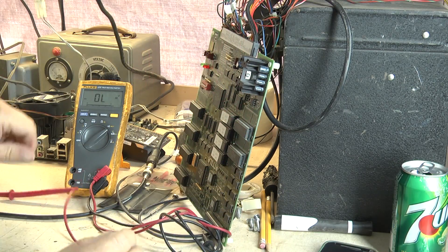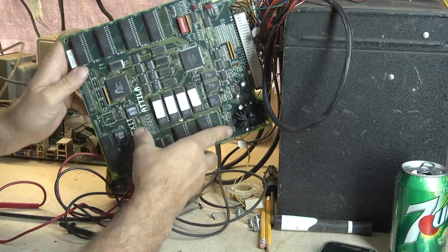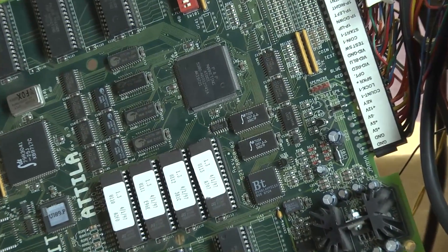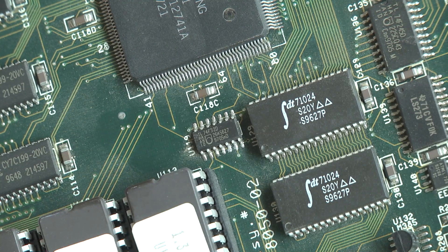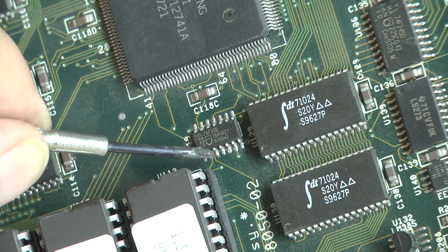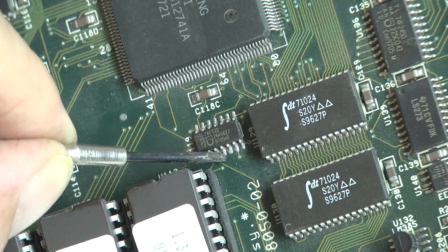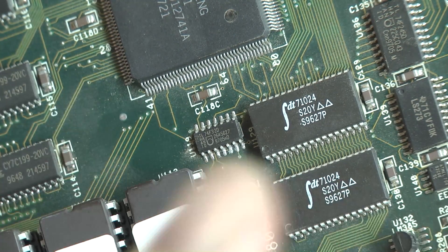So I'm going to give you a closer look at this 7432. We've got pin 1 here on the left, then 2, 3, 4, 5, and 6. Pin 6 is the output, and pins 4 and 5 are inputs. So we're going to take a look at pins 4, 5, and 6 on our waveform monitor and see what signal is coming in and what's going out — or not going out.